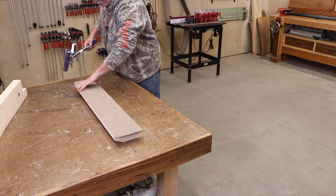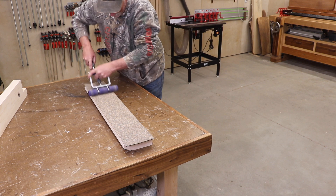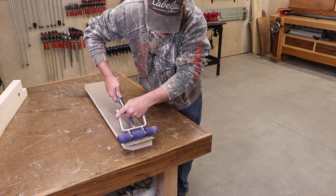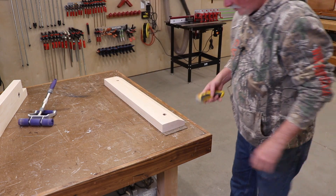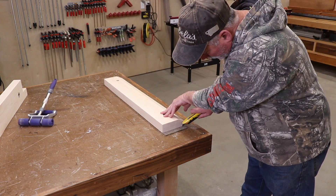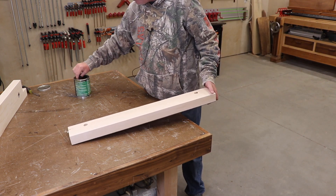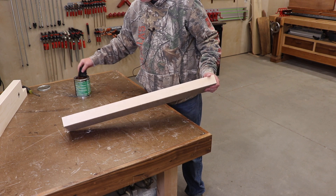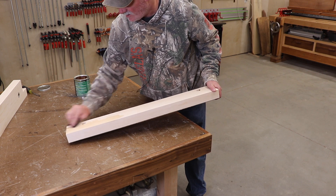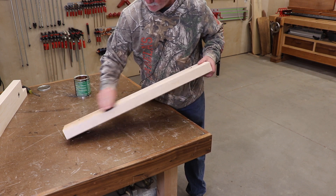I just happen to have a J-roller to roll this all out and get all those air pockets out. The last thing here is just to trim this up. Once I have a little bit of Armor Seal left over, I'm just going to go ahead and get a coat of Armor Seal on it. I don't know that it really needs it — it's shop furniture — but it'll just look a little better.